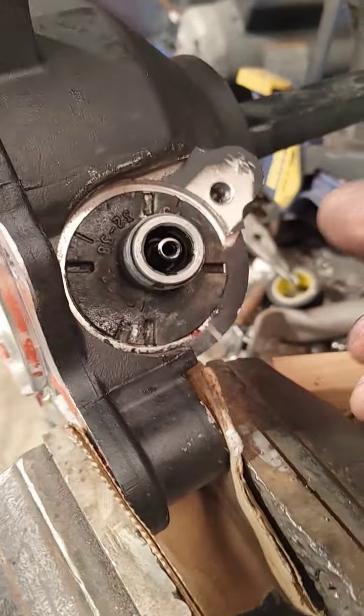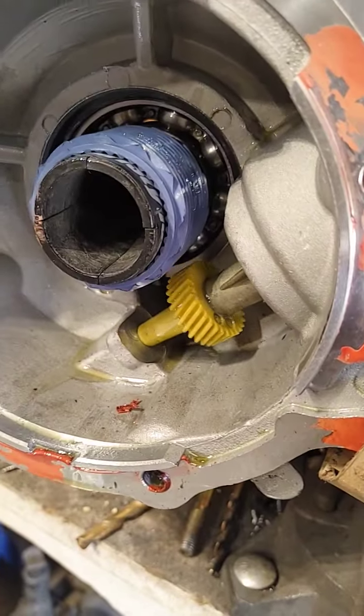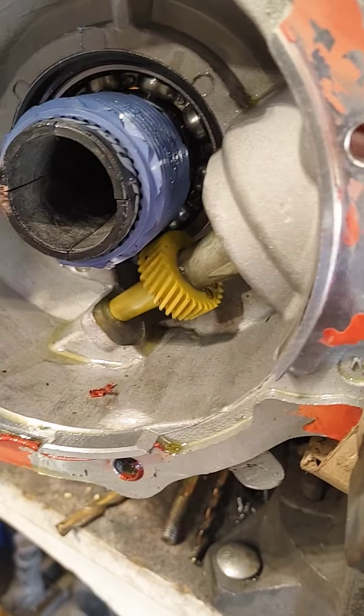A little quick video on how to clock your speedometer into your bell housing so that it works.